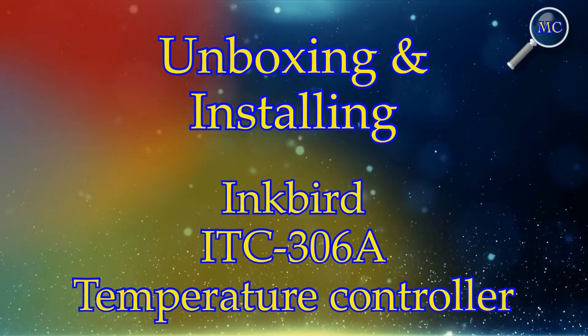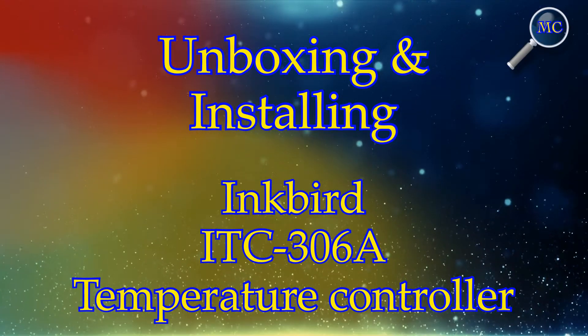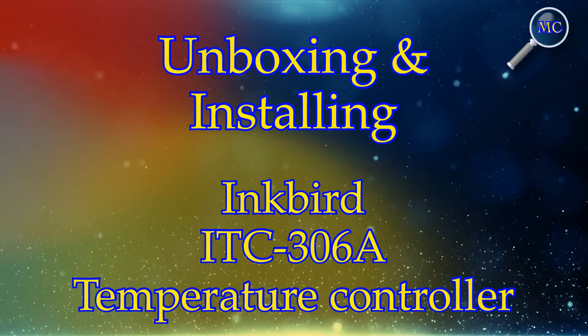Hi everybody, today we're going to unbox and install the Inkbird ITC-306A temperature controller.